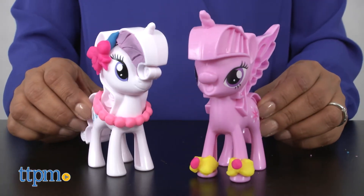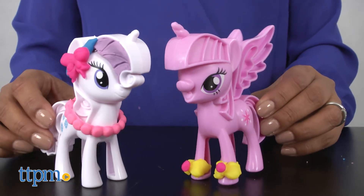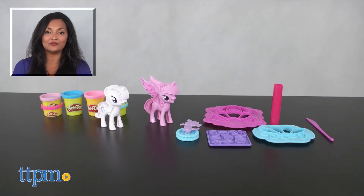The Play-Doh Princess Twilight Sparkle and Rarity Fashion Fun is for ages 3 and up and made by Hasbro. For more information including where to buy and current pricing, come find us at TTPM and make sure to subscribe to our YouTube channels for more reviews every day.